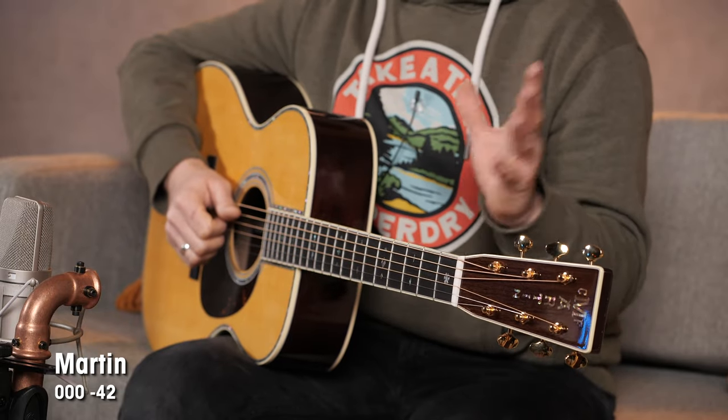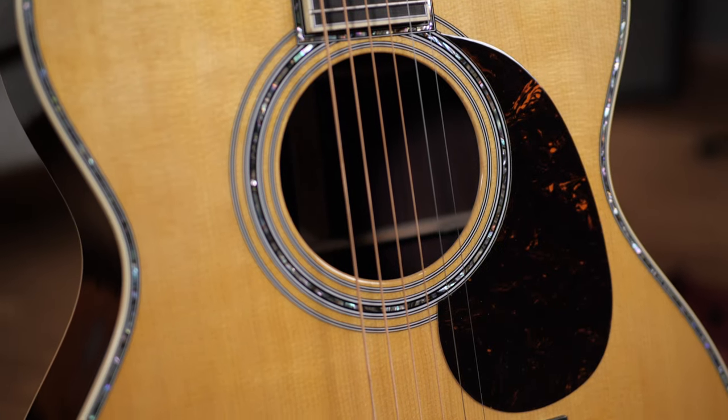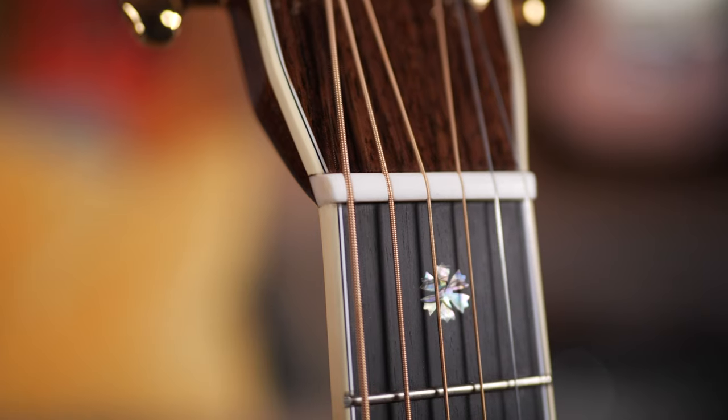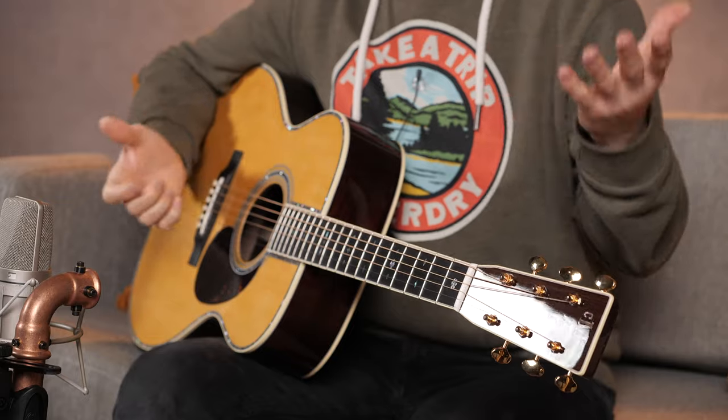The 000-42 is one of Martin's flagships — an absolute beauty. It has all the traditional features of the 42 series: rosewood back and sides, spruce top, ebony on the bridge and fretboard, bone nut, and nitro finish, same as on the D18. It's such a nice balance with a triple-O like this. It has the projection almost of a dreadnought but has that sweetness that appeals to so many artists who go for a triple-O or OM model — I'm talking John Mayer, I'm talking Eric Clapton.